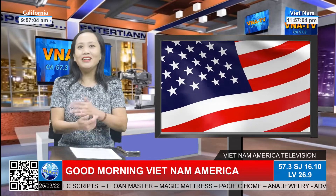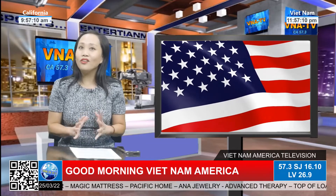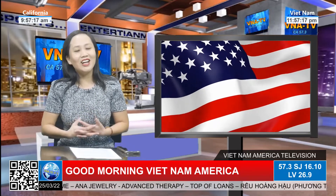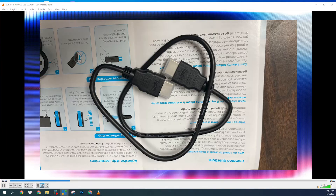Thật ra là mọi thứ nghe Mỹ Linh nói có vẻ nhiều bước như vậy, nhưng mà tất cả làm chỉ có khoảng 2 phút thôi là xong hết rồi. Cho nên quý vị nào mà muốn có cái Roku Stick để coi TV trong nhà của mình đẹp full HD — rất là đẹp. Thì để coi đài chúng tôi mỗi ngày, quý vị có thể liên lạc với chúng tôi: 714-662-9696.